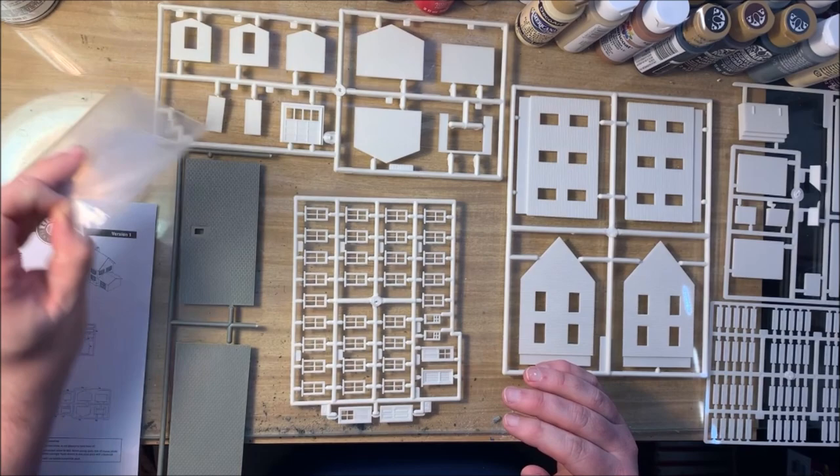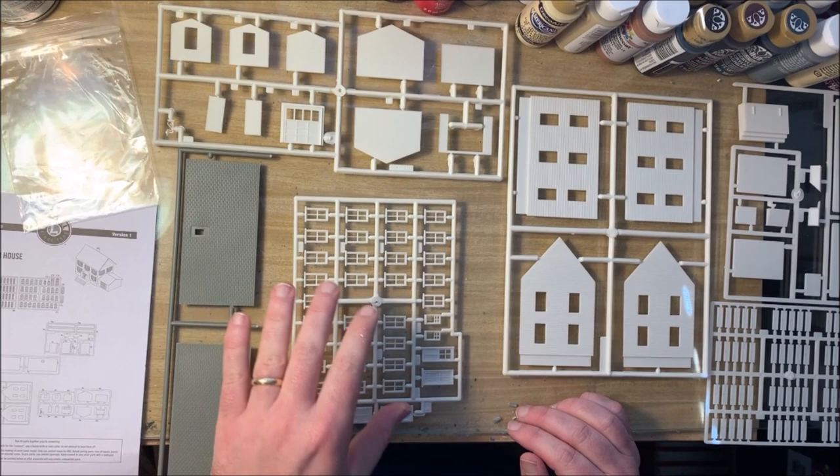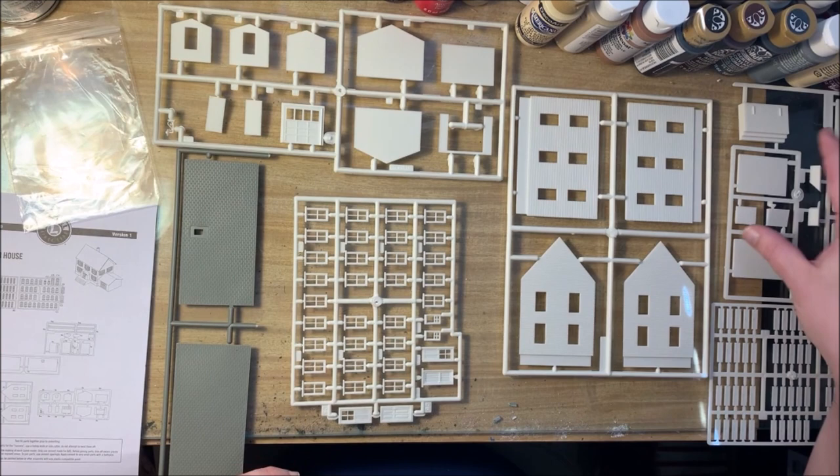We've got a bag of clear plastic acetate, which will be used for our window glass, and then quite a number of screws of different parts. We have the roof, a lot of windows and doors — you're going to have a lot more windows and doors than you'll need for this kit, which is great for the extra parts box later — and shutters and the main walls.